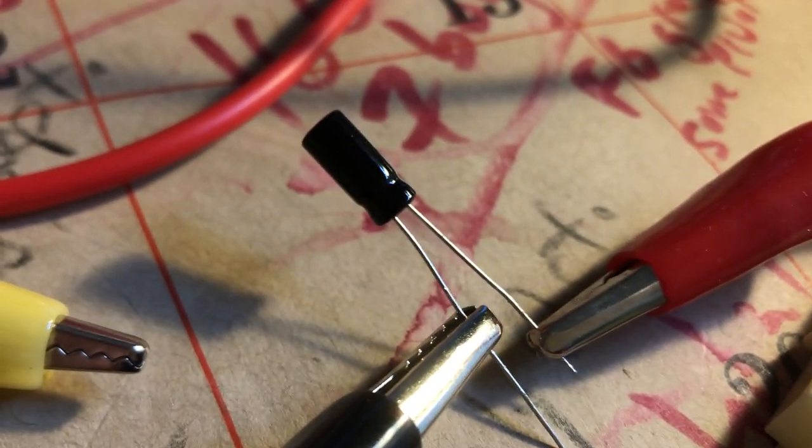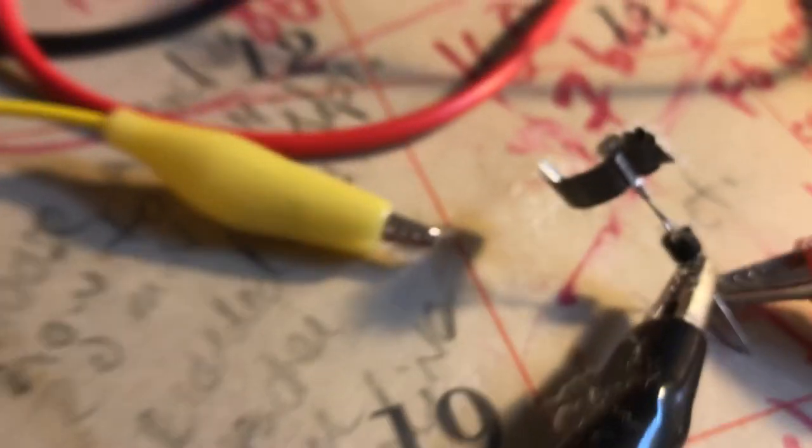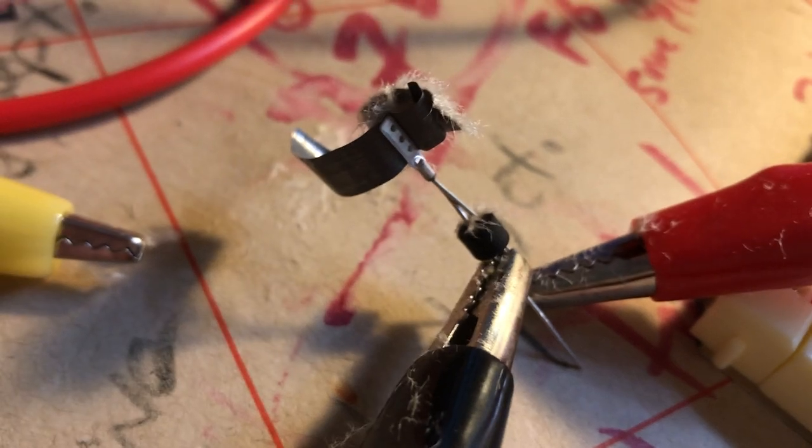It's powering up. My power supply here is reading... well, that for sure did it. I got it.